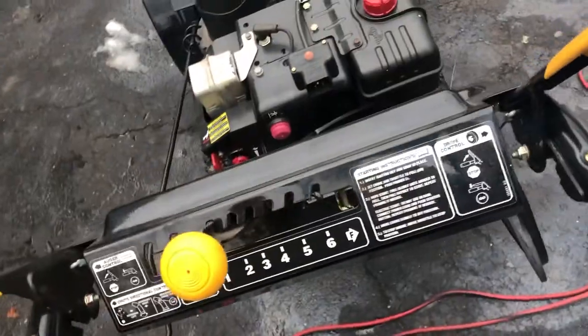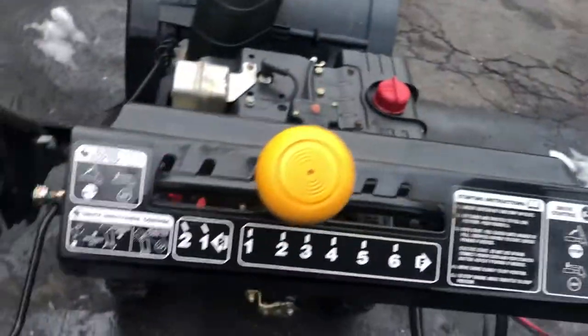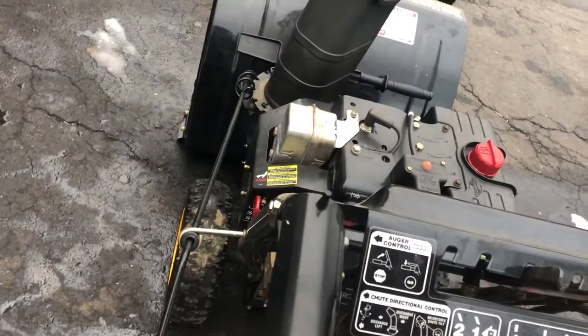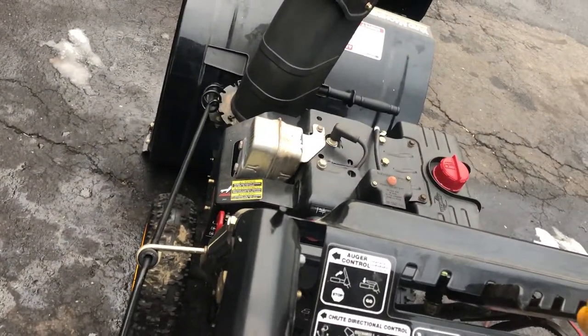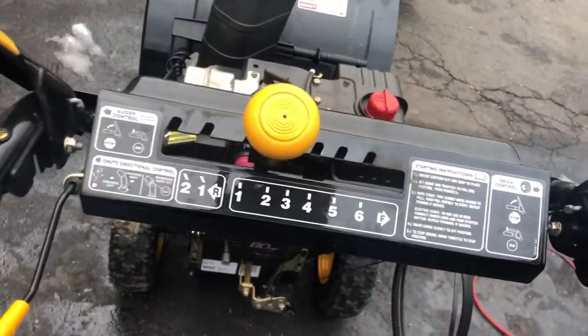This other machine has an auger lock — see, it stays down. This machine doesn't. So when you're blowing snow, two hands on the machine at all times. When you're ready to drive, you'll have the auger engaged and it's just going to be moving — drive down, auger down, and you're blowing snow at your chosen speed.